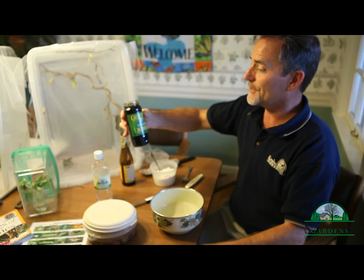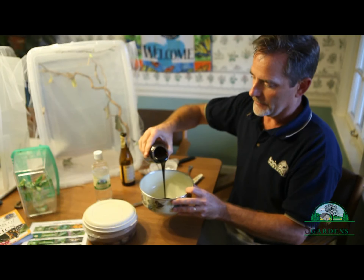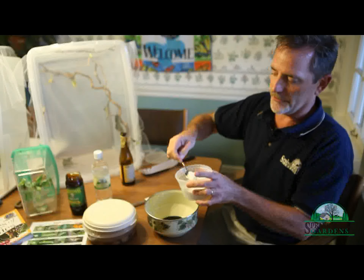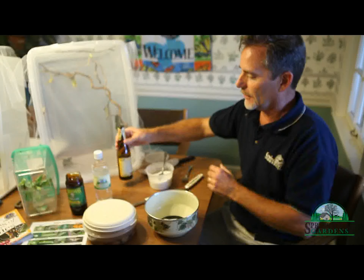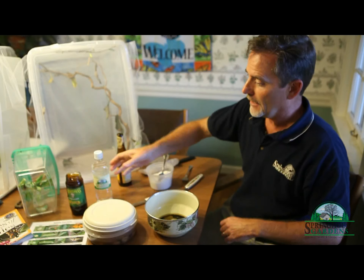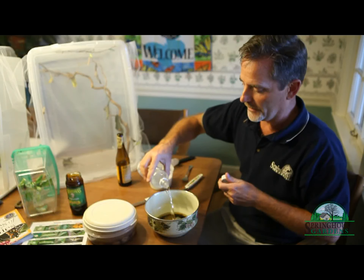A little bit of molasses — this one is called Robust Molasses — so pour that into your container. We are making what we're calling a butterfly elixir. Maybe a little bit of sugar to make it even sweeter. You've got a little stale beer, pour a little bit in here. These butterflies really like beer. And a little bit of water — doesn't have to be special water, any kind of water.